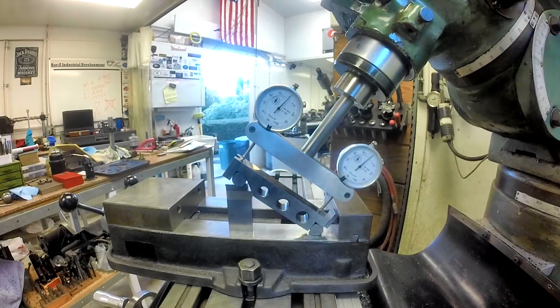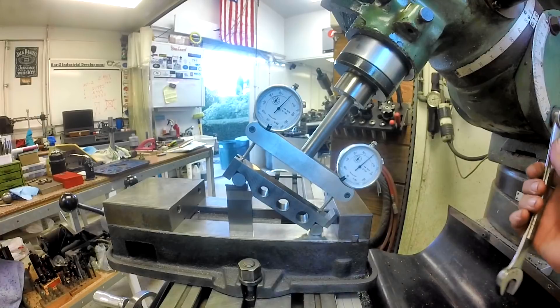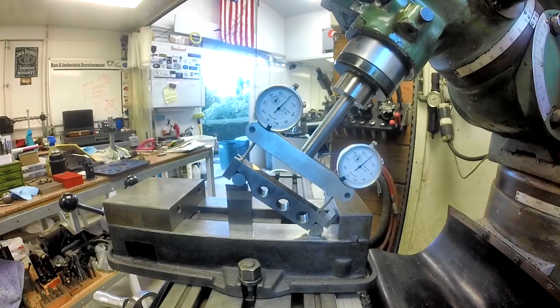I'm going to call that good — there's 35 degrees. Now let's tighten our bolts up here without disturbing everything. I got a thousandth of movement on the left, so I have to go back the other way to get that out. We're a thousandth below on the right and zero on the left, so we're going to come down a little bit more.